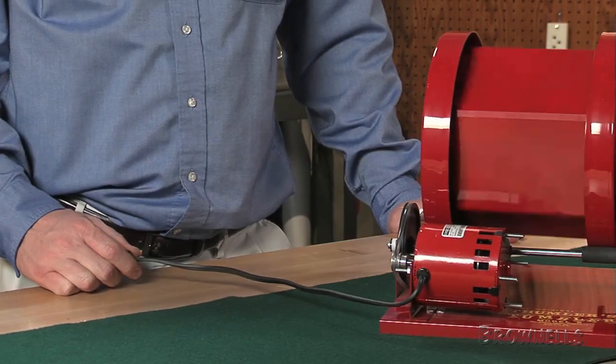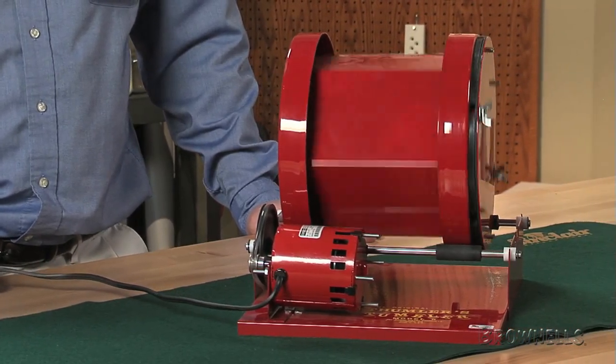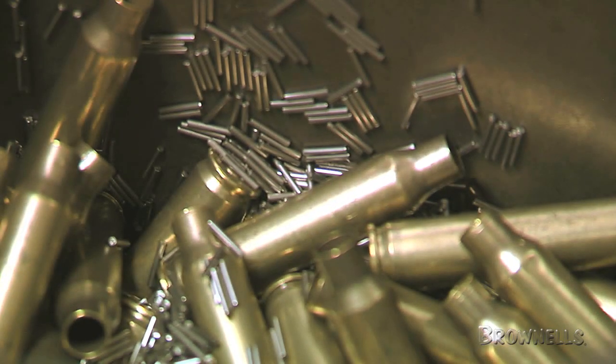Use this media with water and a small amount of soap. These pellets will work best with a rotary tumbler, such as the Thumbler's Tumbler or the RCBS Rotary Tumbler.